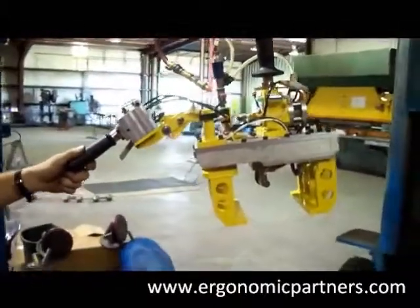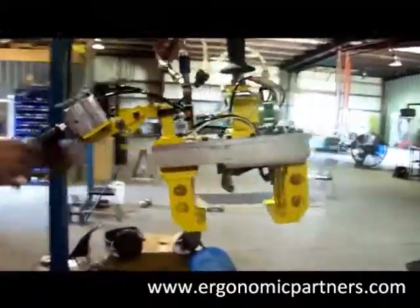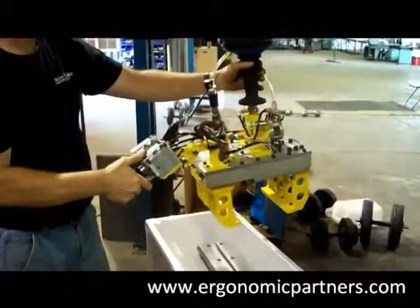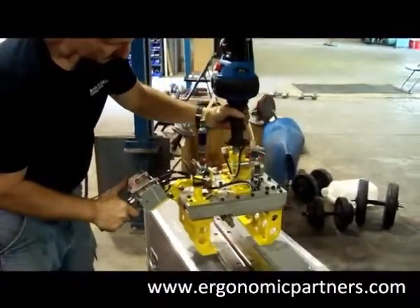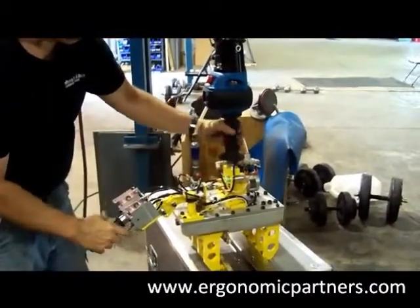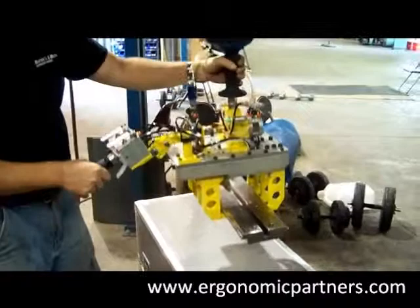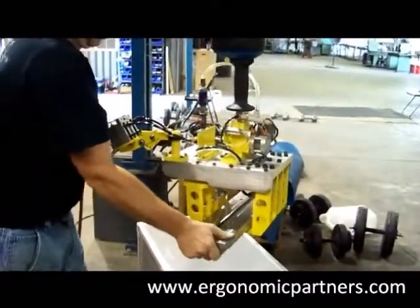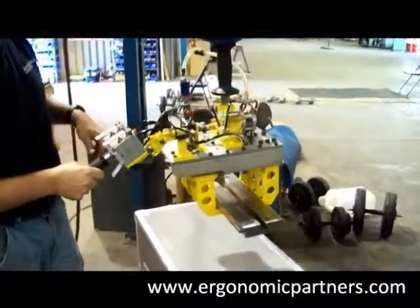I'm going to have Gerald demonstrate picking up the T-slot. Simply lower the tool into place, hit the clamp — got it — and I can have him shake the part, but the part is securely clamped by the tool.